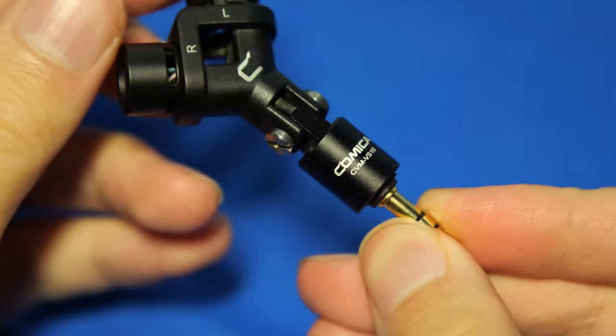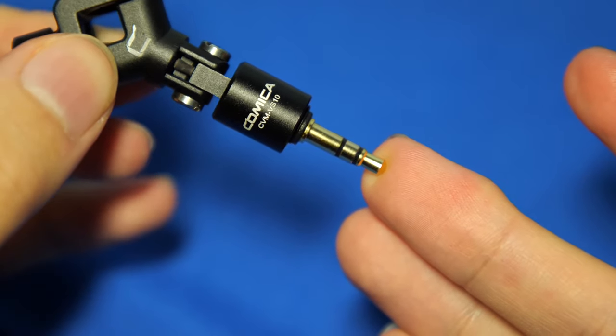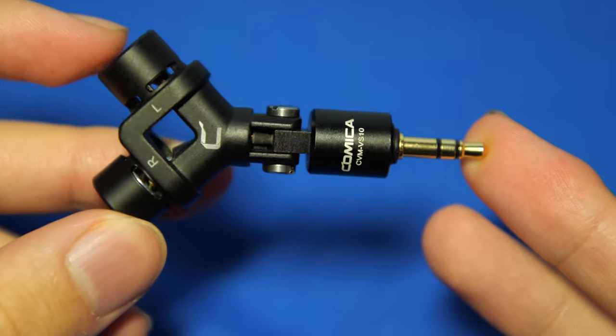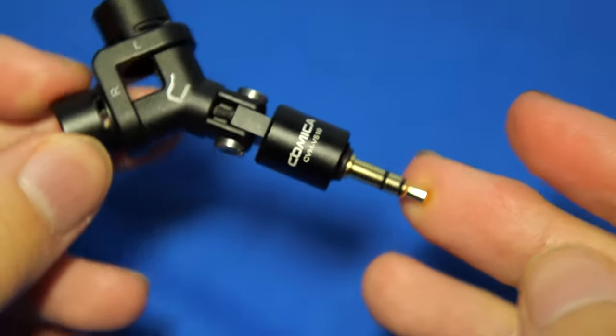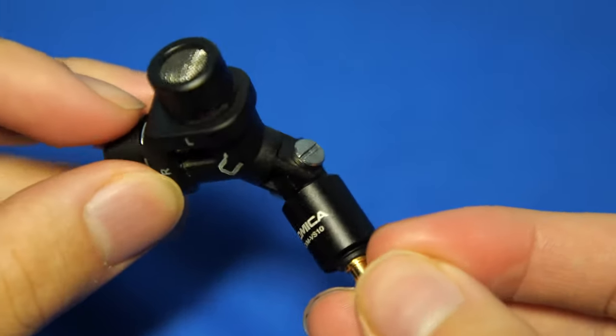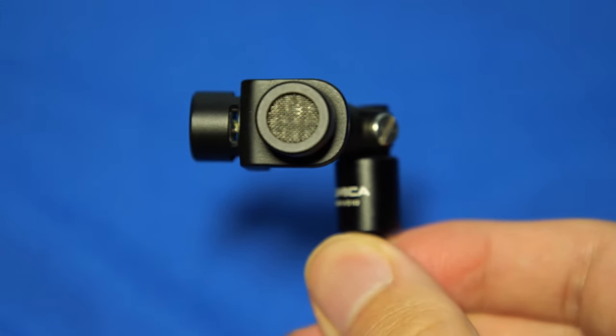And finally we have the model number tastefully placed at the bottom, and of course we have the 3.5mm plug. As you can see, it only has two rings, which means it is not compatible with smartphones, and it only works with DSLRs, mirrorless cameras, camcorders, and GoPros, which is really unfortunate considering the design. It's super small and fits in the palm of your hand, so travel with this mic is exceptionally easy.